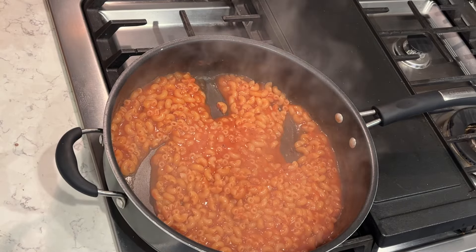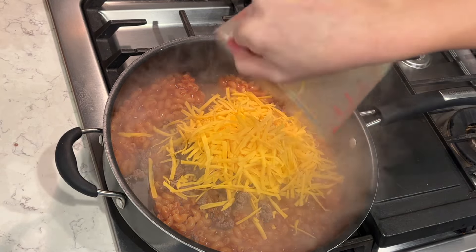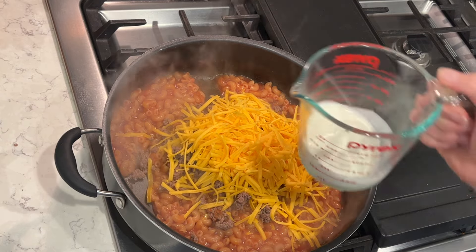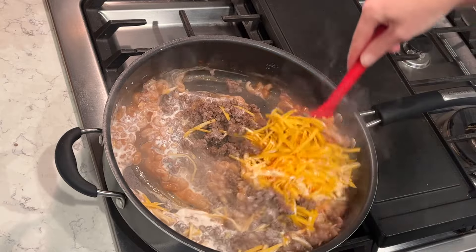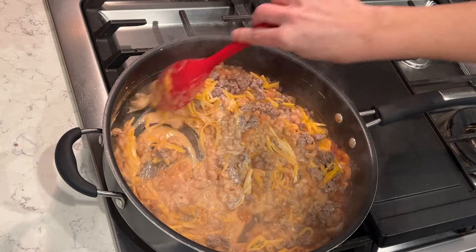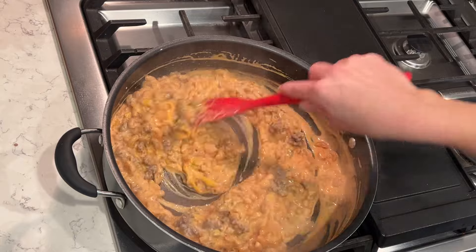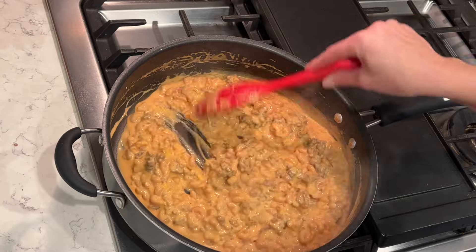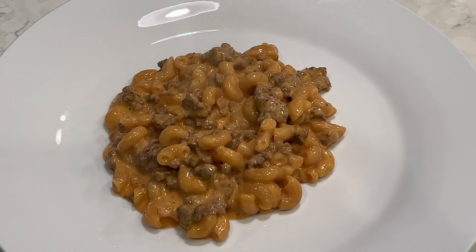The pasta is now cooked in the sauce, looking really yummy. I'm adding in the cooked ground beef — you can use ground turkey as well — and some freshly shredded cheddar cheese, since it melts better when you shred it yourself. Adding one cup of heavy cream, then stirring until all the cheese melts. This is a great comfort food — anything cheesy is definitely a hit in our house. You can serve it with a side salad, and it's ready to go.